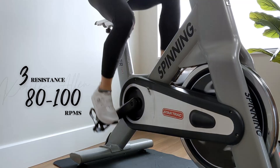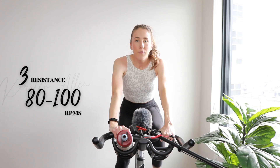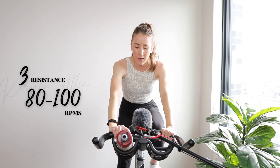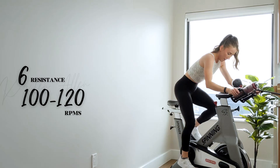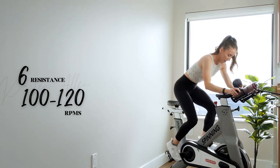Legs are awake! Quick water. We got flying 15s — 15 on and off, level six, times three. In three, two, one — sprinting right here, you're flying, light up top, don't tense up.